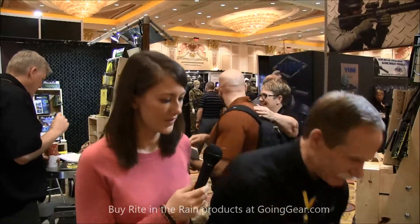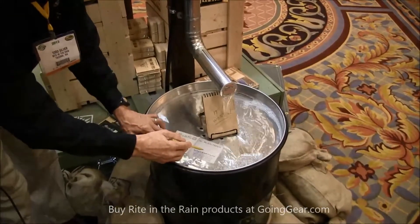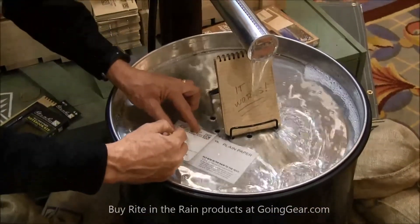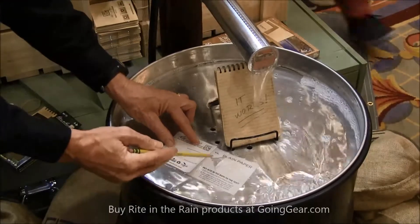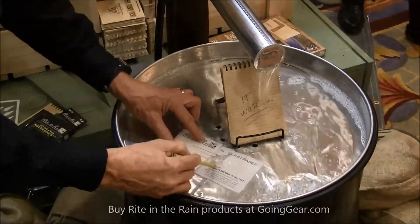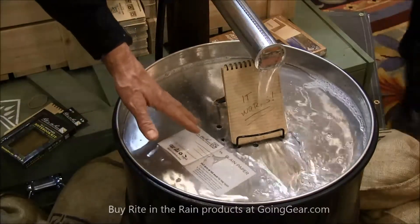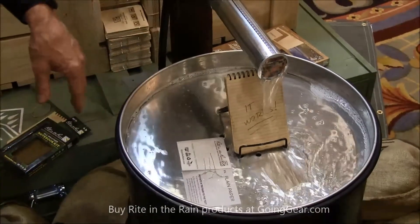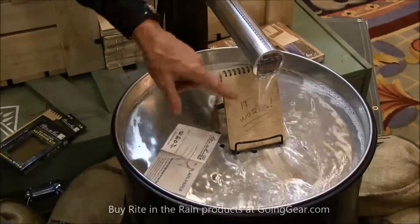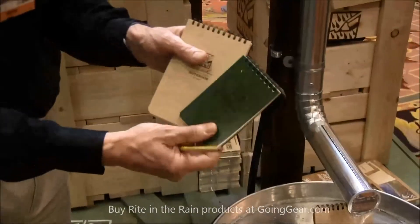First, maybe we can do the little dunk test here to show folks the concept. We've got a sample form that's got both Rite in the Rain and plain paper. Writing right on Rite in the Rain works great, but plain paper turns to pulp quickly. Rite in the Rain keeps on ticking even in a downpour, and both are recyclable as plain paper — very environmentally friendly. We've got it in white, tan, and green for tactical situations.